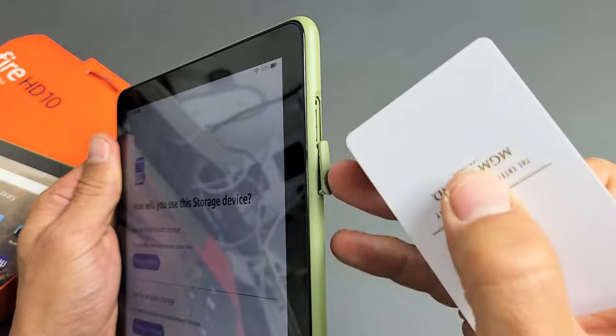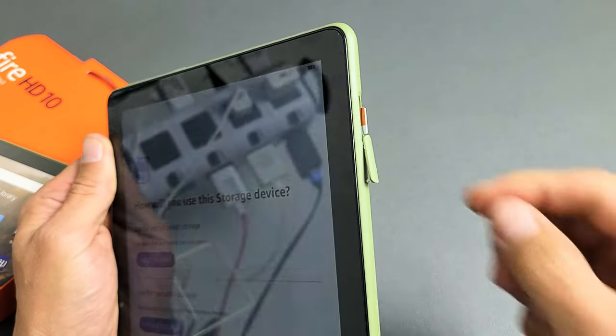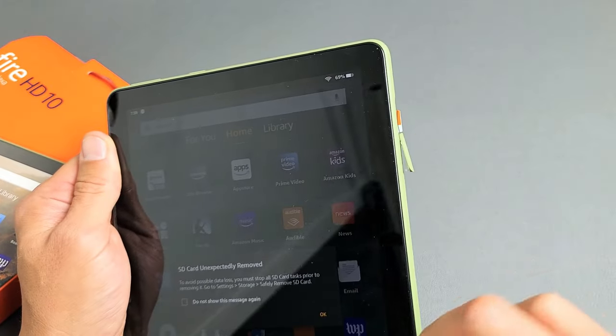Just FYI, if you want to take it out, it's spring loaded — you need to push in and then let go, and then you can pull it out. So let me go ahead and put this back in here.